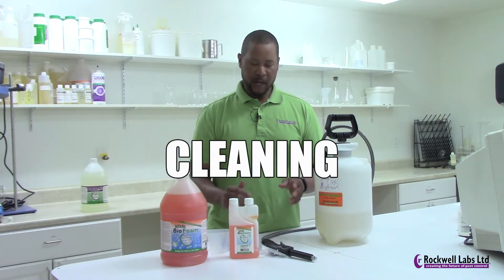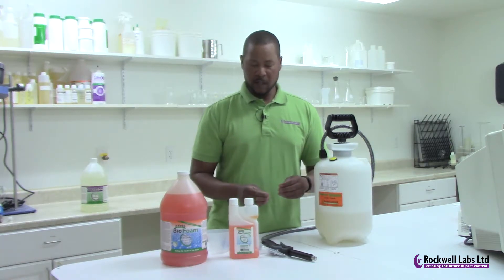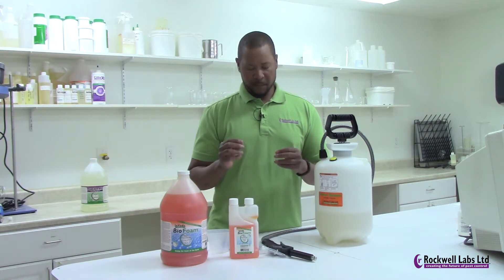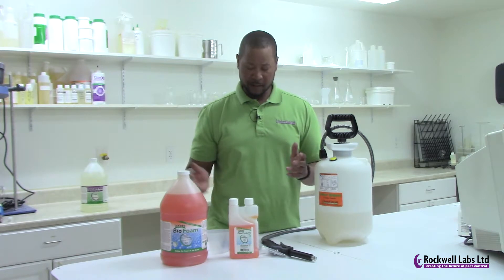It's very important to maintain and clean your Foamer Simpson once a week or once every other time you use it. You're looking to prevent things from getting too far gone and to avoid a complete failure of the product due to not cleaning it.